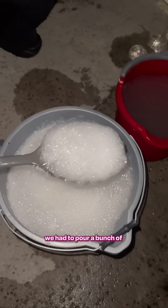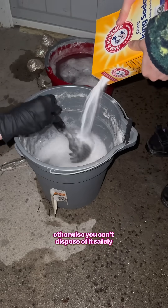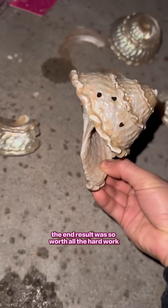When we were done, we had to pour a bunch of baking soda into the muriatic acid mix to neutralize the acid. Otherwise, you can't dispose of it safely — it's too corrosive.